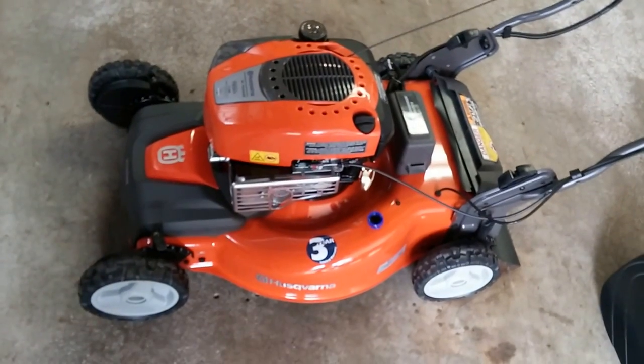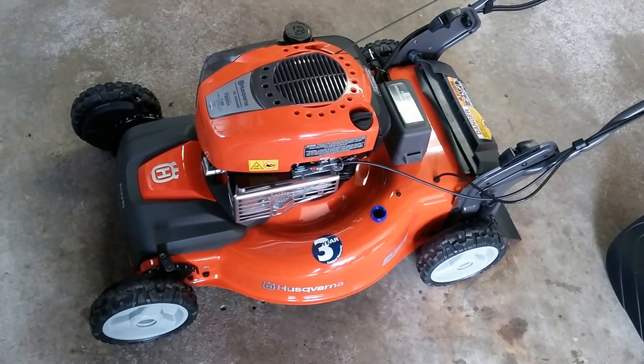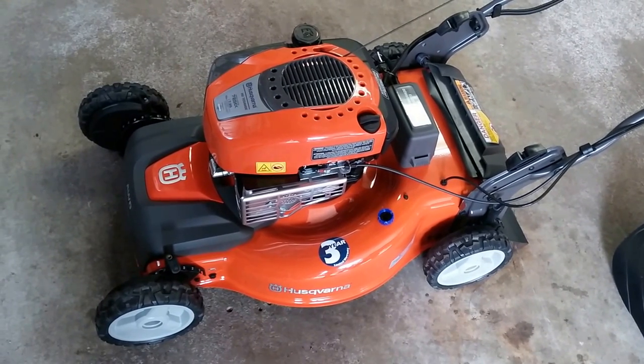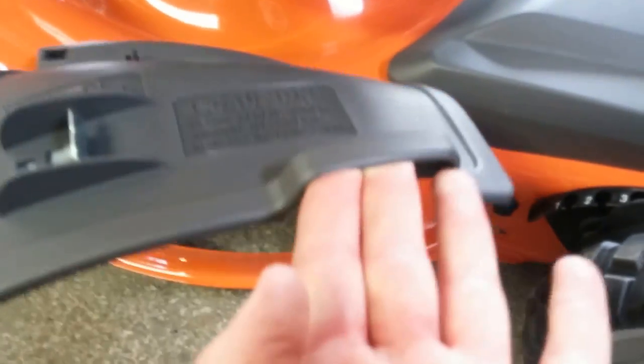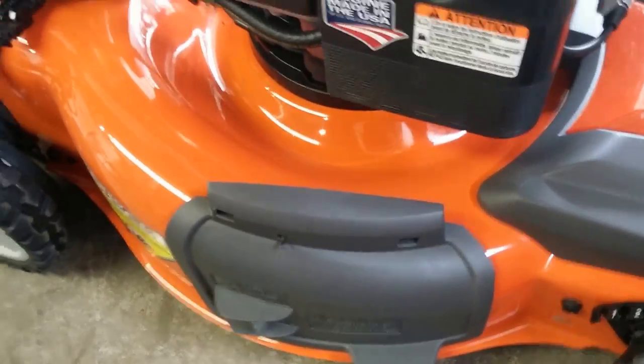A very brief walk around. It's the Husqvarna HU725AWDE. Comes with some fancy accessories — we've got the bagger attachment that just goes on there, spring-loaded, and then of course the little chute. When you are not using the bagger, there's a supplied attached door cover for the mulcher, so when that's shut, it's a mulcher. That's what comes with it.